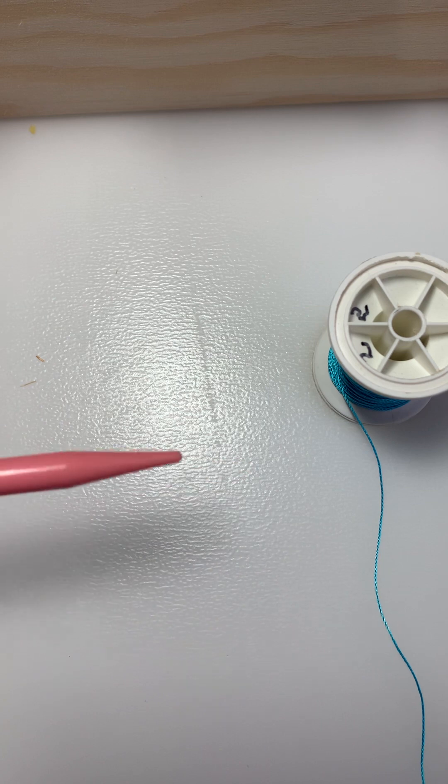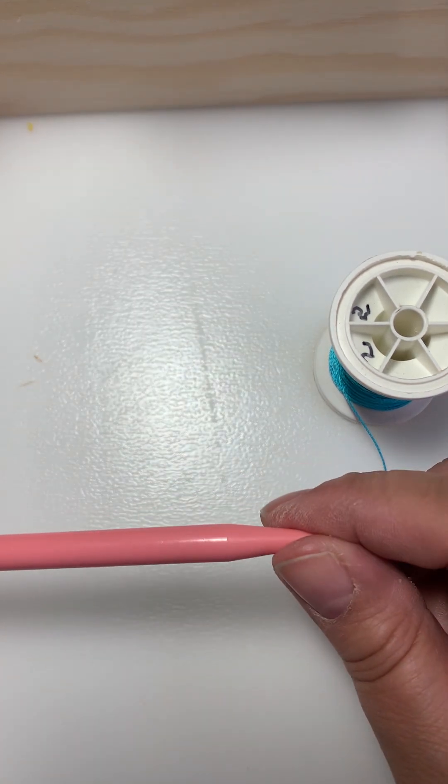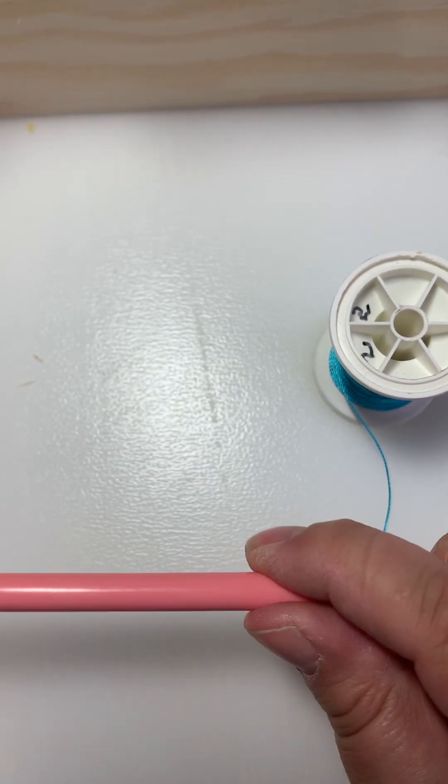I like to use a knitting needle to teach this. You can also use any round object. The reason I like the knitting needle is because it has this little point — it kind of makes it easier and it's a little bit bigger in your hands.